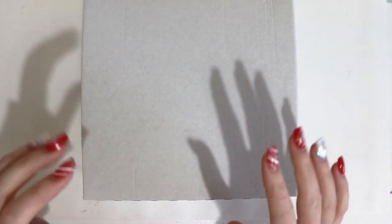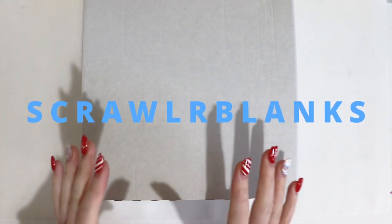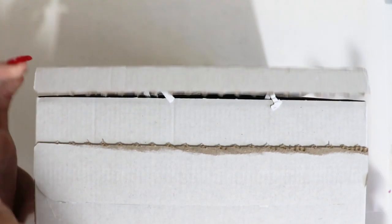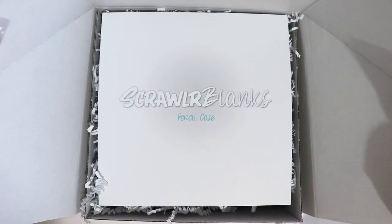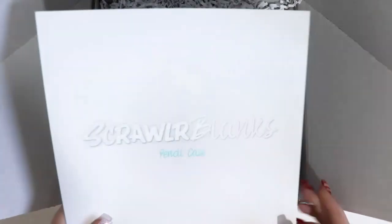Hey guys and welcome back to another video. Today I have a Scrawlr Box unboxing, but this time it's the Scrawlr Blanks which they've just introduced. So yeah, let's open it — there's a tab on the top here. Let's open it — oh wow, look at this, look how cool this is!